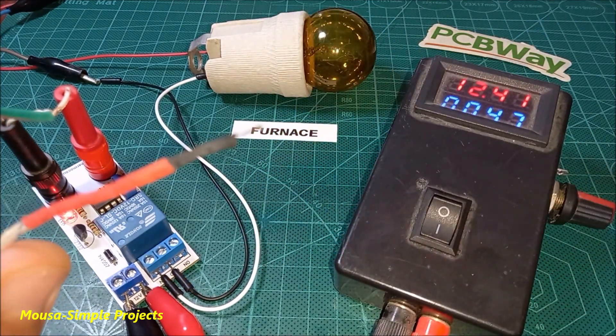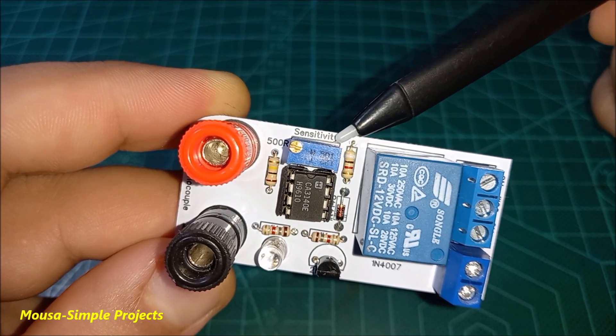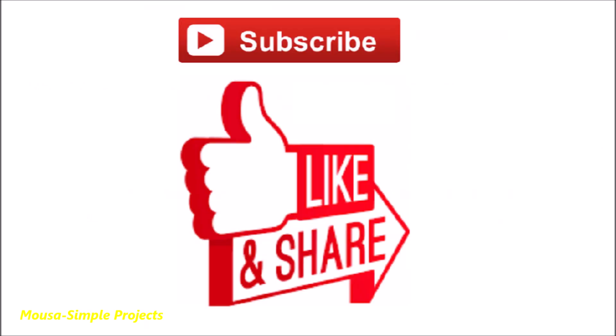The maximum current of the load could be 10 amps. You can adjust the sensitivity of this circuit using the potentiometer. You have to use the op-amp CA3140 because it has high gain when no feedback is used.